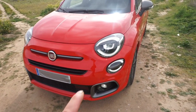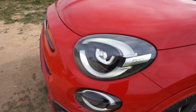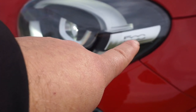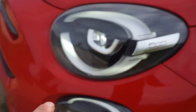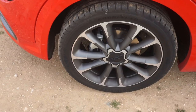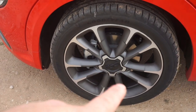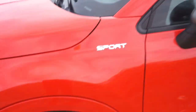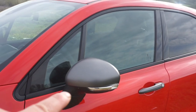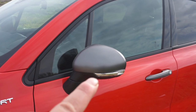Los faros son Full LED, alumbran una pasada. Como veis, viene el logo de 500 serigrafiado, es precioso. Las llantas son de 19 pulgadas, el modelo cromado es espectacular, y el logo de Sport en el cromado de la carcasa de los espejos retrovisores es la caña.